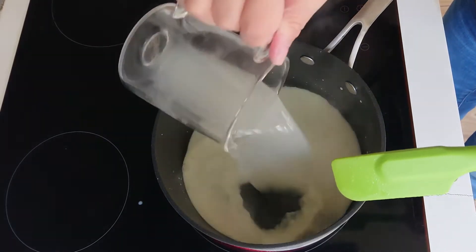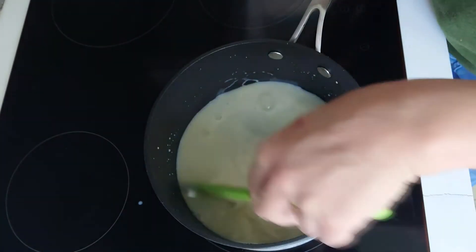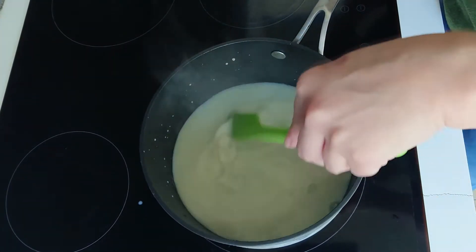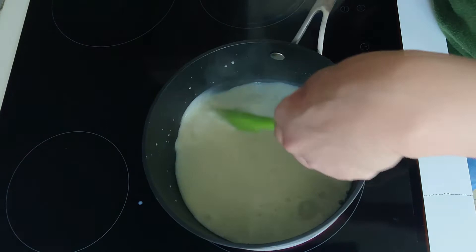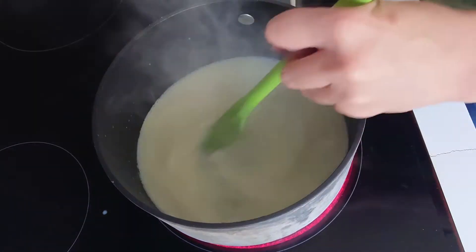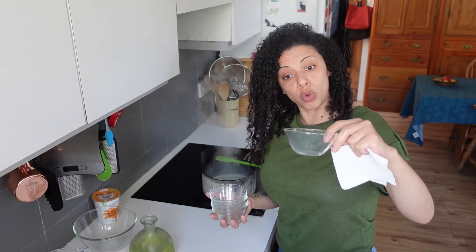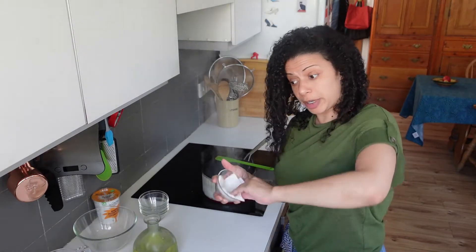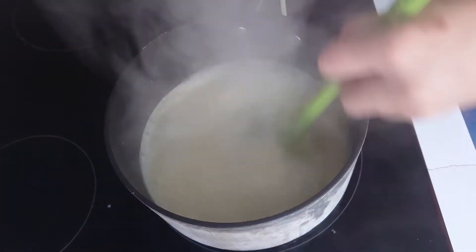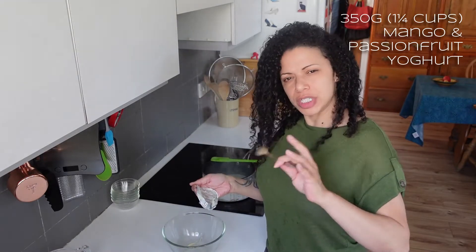Add the agar into the milk. Agar is another gelling agent made out of seaweed - you can also use carrageenan. I'm going to heat this up and let it come to a boil; it needs to boil for about a minute to activate the agar. I've got my little glass dishes here that I'm going to use as moulds - I'm putting a bit of oil on a paper towel and smearing it. I'm going to decant the yoghurt into a bowl to make it easy to mix everything in.